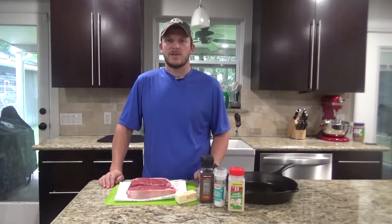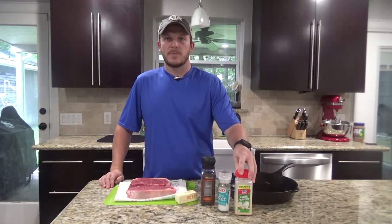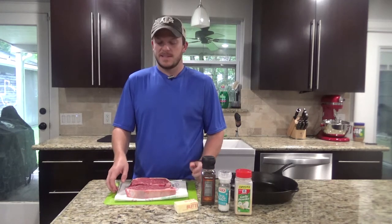So I've already patted down the New York strips. I'm going to season it with some salt, pepper, and a little bit of garlic powder. You're also going to need a little bit of butter as well. So with that being said, let's go ahead and get started seasoning them.